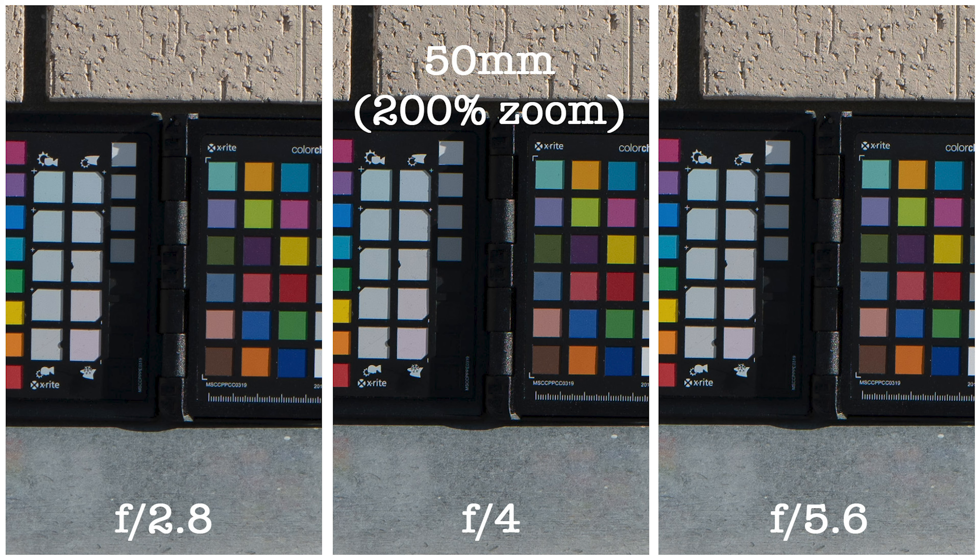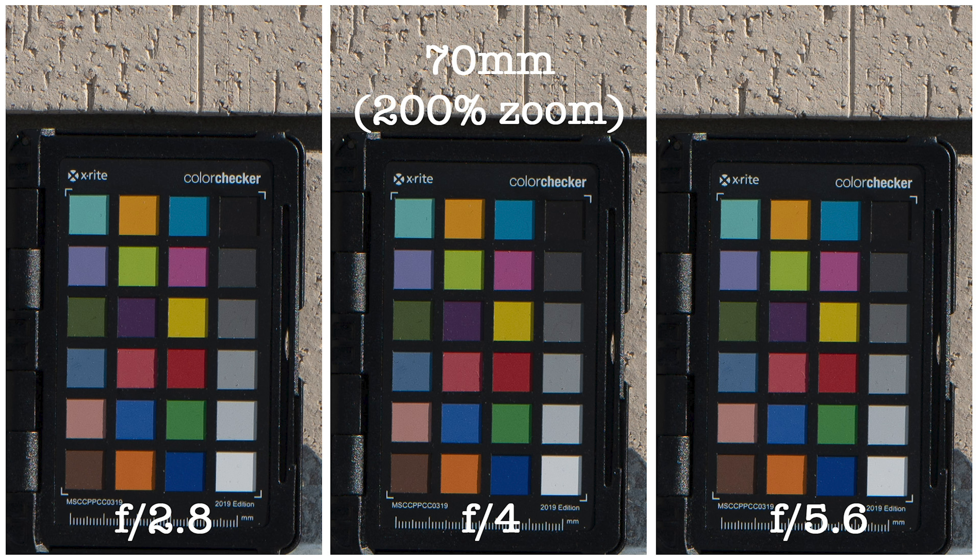Now let's talk about image quality, and as usual let's start with sharpness. For most tests I used the 47MP S1R. The 24-70mm f2.8 center sharpness is excellent — at f2.8 maximum aperture, center sharpness is fantastic from 24mm all the way to 70mm. Stopping down to f4 or f5.6 only marginally improves sharpness since it's already fantastic at f2.8. At the wide end 24mm at f2.8, the corners are slightly soft, but from 15mm onward even at f2.8 the corner sharpness is already fantastic.